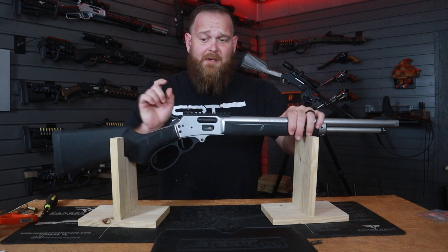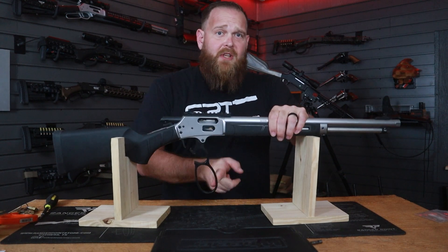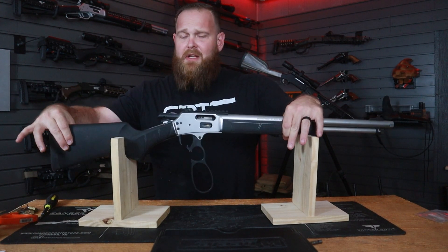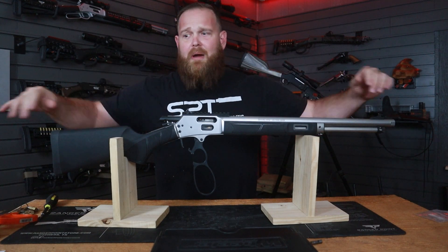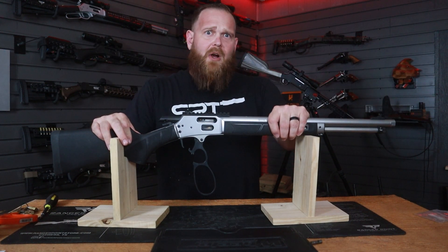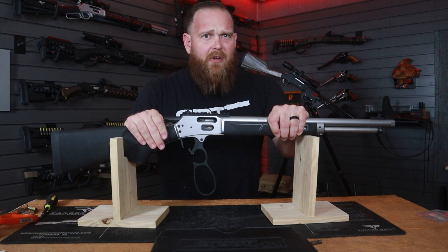If you watch this video I promise you will be able to successfully do this at home. To get started, first thing we're going to do is open the action and inspect to make sure there is no ammunition in the weapon, on the weapon, or on our workbench — we owe that to us and those around us. Now let's look at the parts kit.